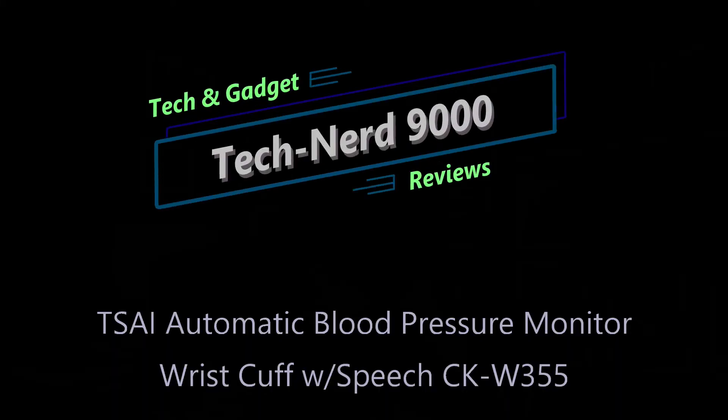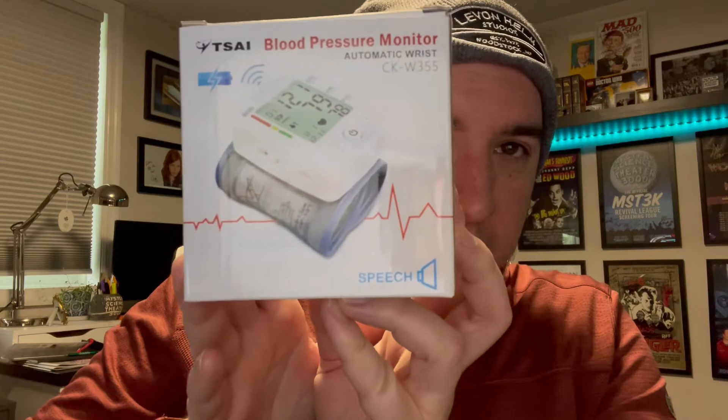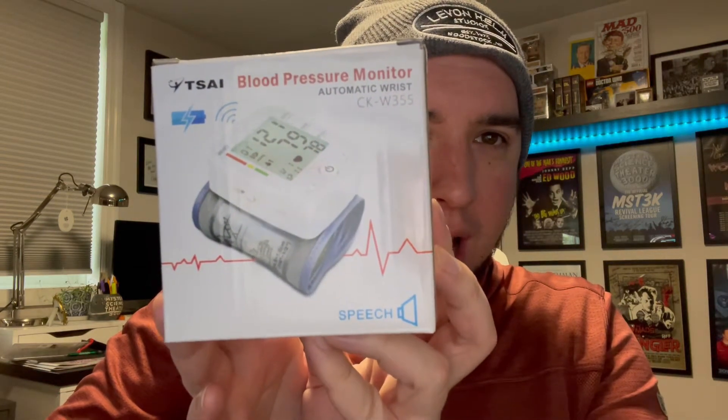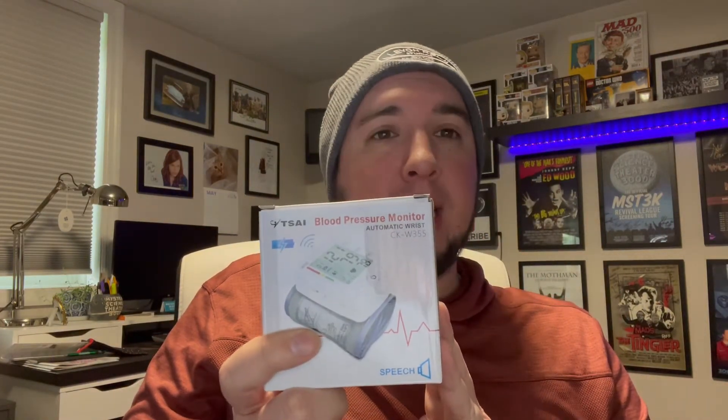Folks, this is what we're working with: the PSI blood pressure monitor automatic wrist cuff. This is a wrist cuff that gives you your blood pressure. There's a little speaker here — I think that means it talks to you, and that's a little alluring. Remember when you'd go to the grocery store and sit down in the big machine to take your blood pressure? How, in 2021, is this small little thing going to work? I don't know — we'll see.